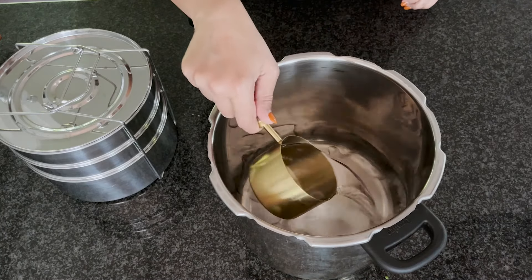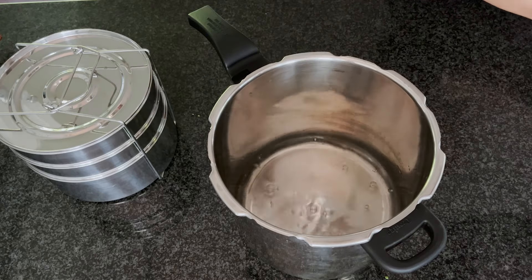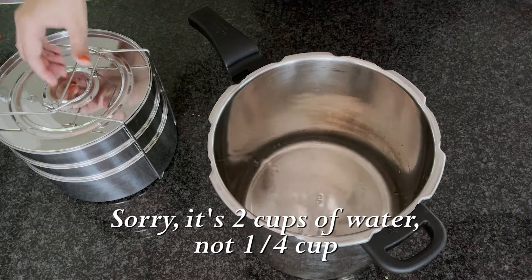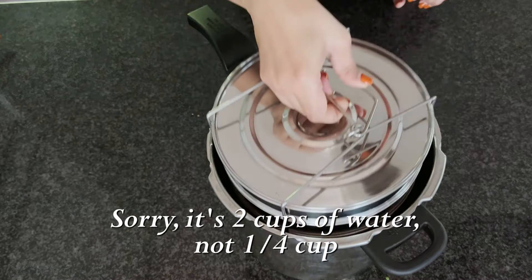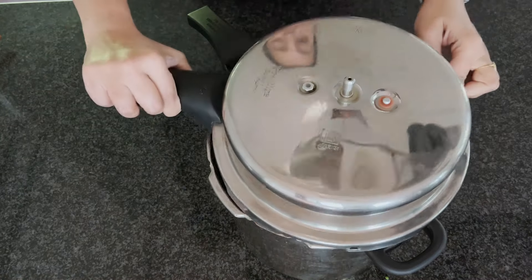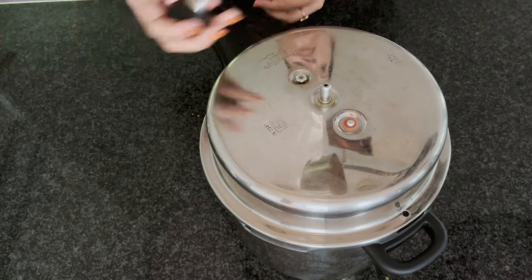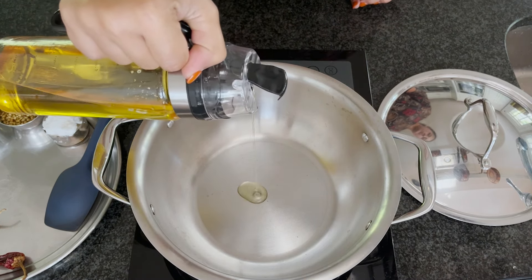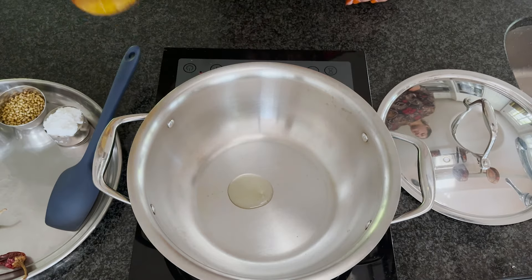Now I've prepped everything and my pressure cooker stacks are ready. I'm going to place them in the pressure cooker with a quarter cup of water and cook everything for three whistles. Once the pressure releases naturally, we'll continue. While the pressure cooker is doing its thing, let's make the masala for the pitlai.